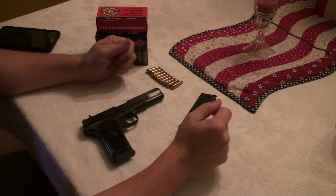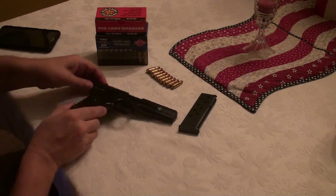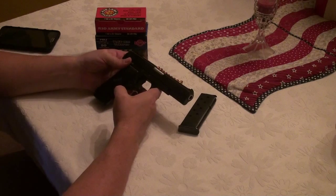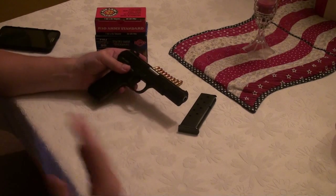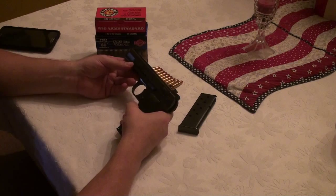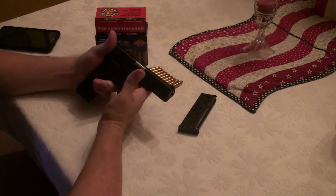Hello everyone, Cap Roberts here with another gun review. What I have today is a pistol I didn't think I'd ever own, but I had to pick it up because I was interested in getting a 7.62x25 millimeter shooter. I had one years ago — a CZ-52 — loved that pistol, but I traded it in for a 9mm and ended up getting rid of that too.